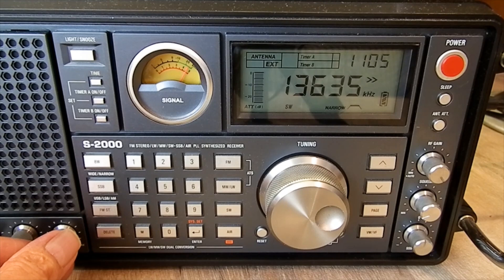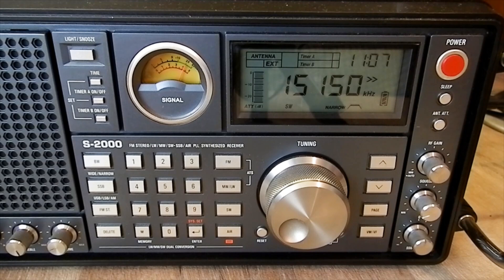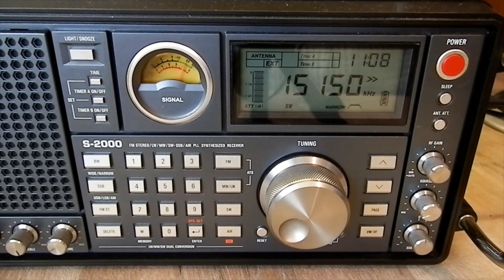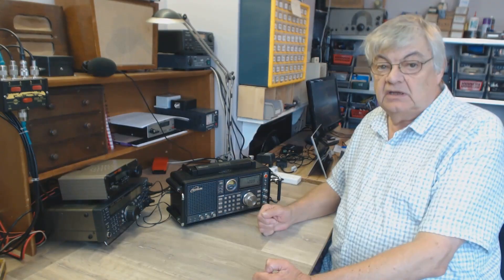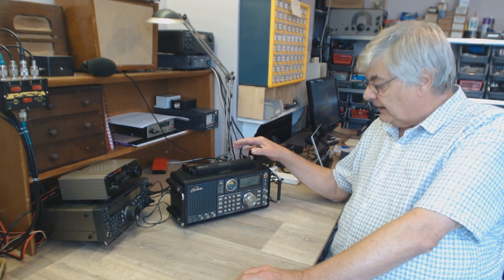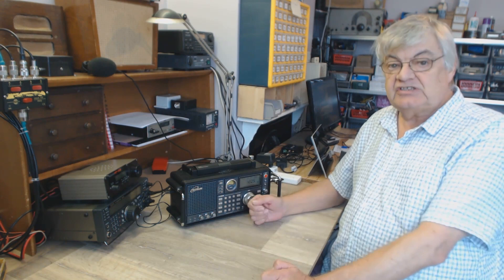That's a shortwave station on 13.635 MHz - this is using the mini-whip active antenna. There we are, that's 15.15 MHz. It's early morning so there aren't a lot of shortwave stations on the lower frequency bands - that's the 19 metre band. It's really sensitive on broadcast stations. At night, just on its telescopic aerial, it's fantastic - the bands are just packed with radio stations. I'll give you a quick demo on the amateur bands at 20 metres and 40 metres on sideband.